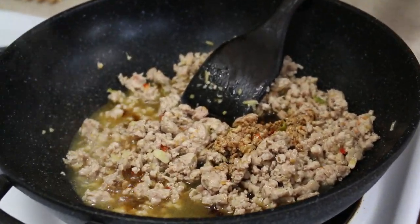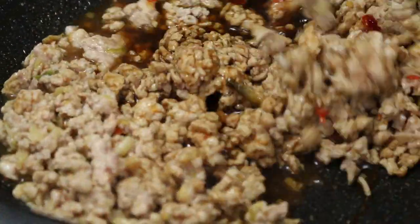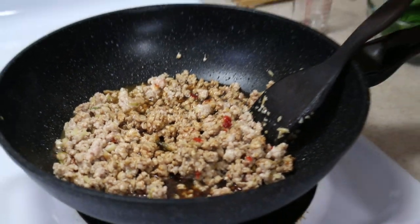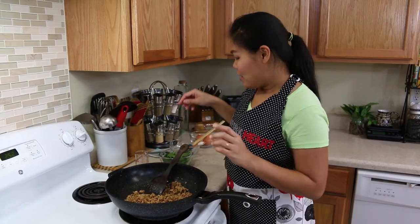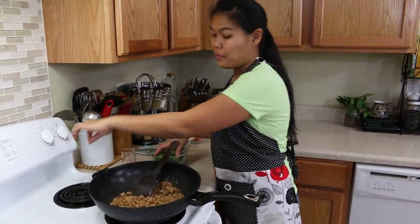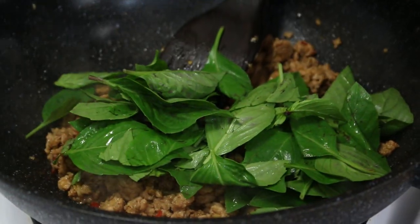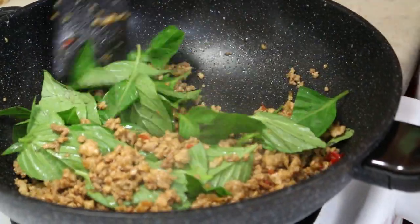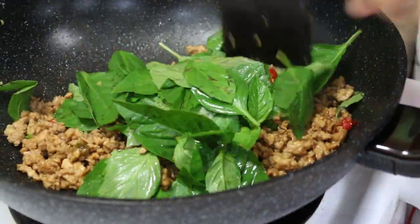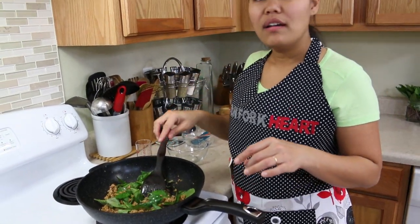Next we're gonna add our sauce that we mixed earlier — this is gonna be good! Turn to high heat and let it cook together a little bit. Okay, now we're done. The last thing: turn off the stove and put in one handful of basil. I already turned off the stove at this point but the basil is easy to cook anyway, just mix it into the meat.